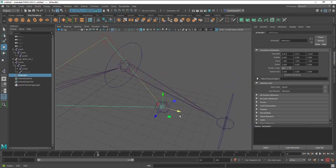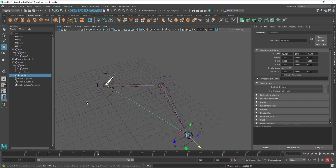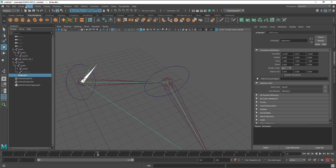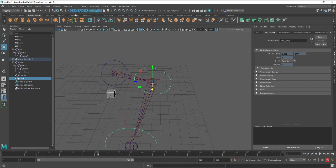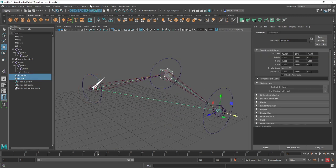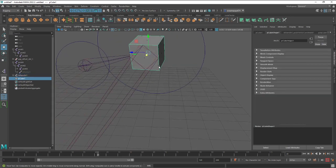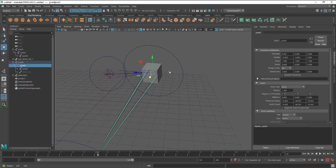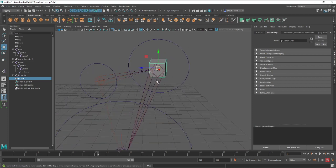Voilà — on my screen it is resolved. I also need to create a cube for the pole vector. I select the cube, then add a pole vector constraint — but it's not working correctly yet.